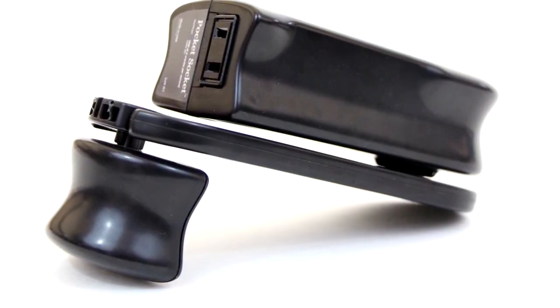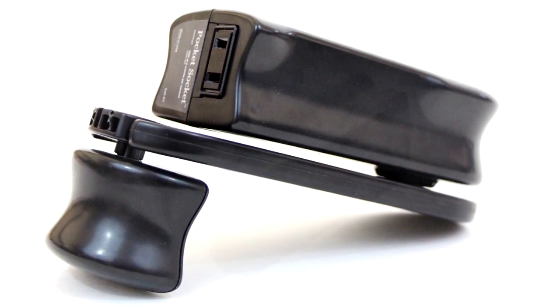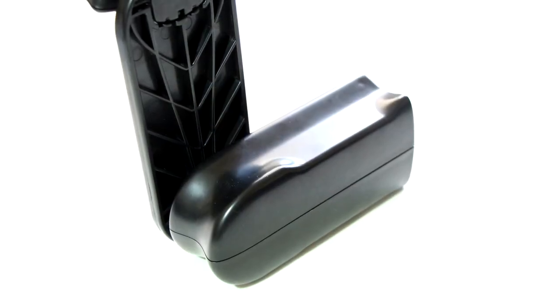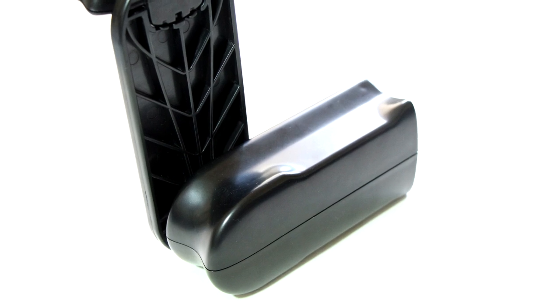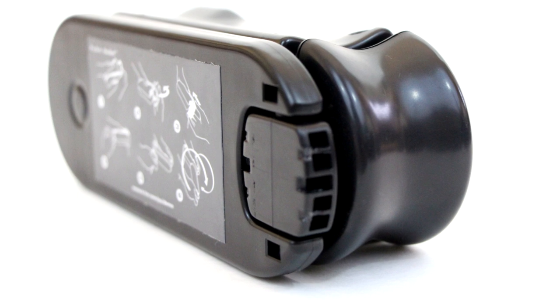Overall, I realize that the Pocket Socket is definitely an essential tool in case of an emergency. For the price of $60 it may seem pricey, but when you consider what it is — its portability, its eco-friendliness, its build quality, and the time when you may need it — the price doesn't sound too bad.